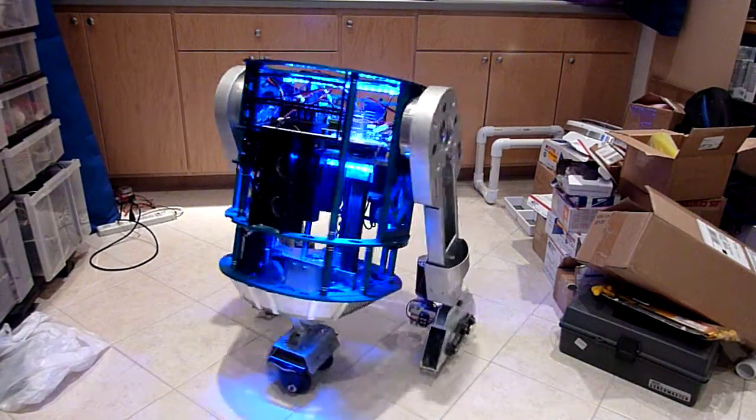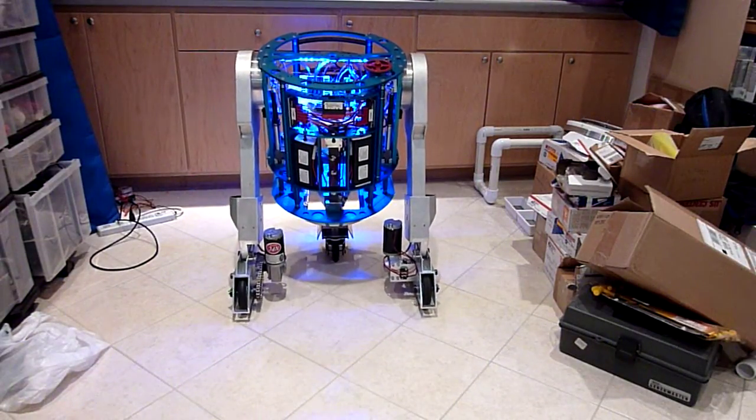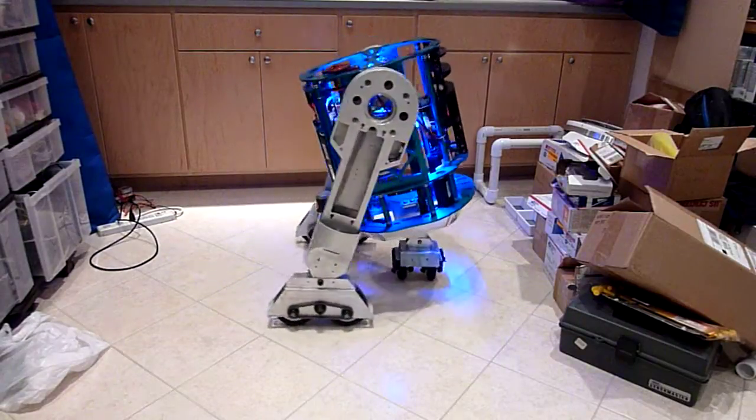Where he drops the leg first and then changes. Of course that works too — very maneuverable actually.